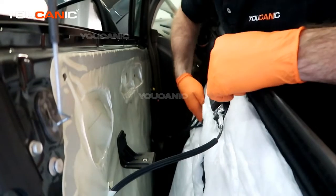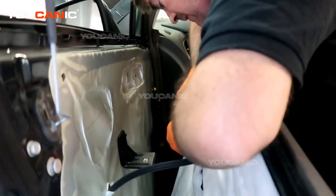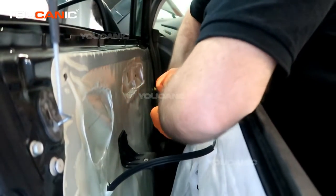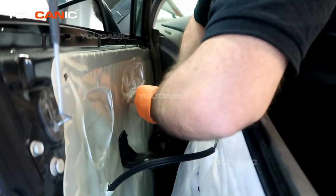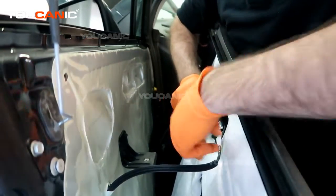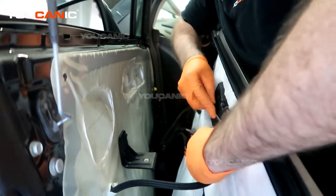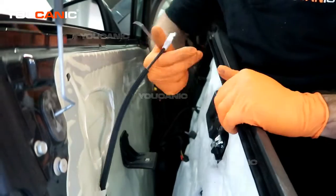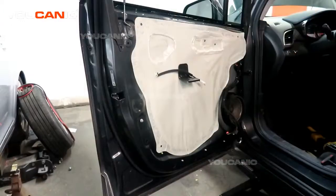We'll undo the electric connectors to the window and door switch. This one has a safety lock on it, so you need to pull that back first to get it undone. Then this clip — we're able to pop that clip up and off. That's how you would get your inner door panel off.